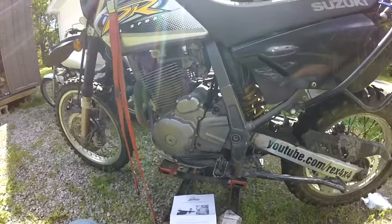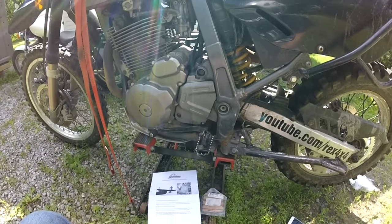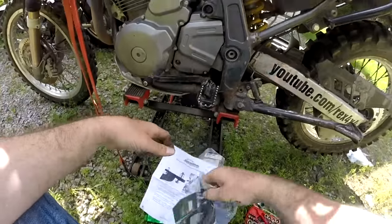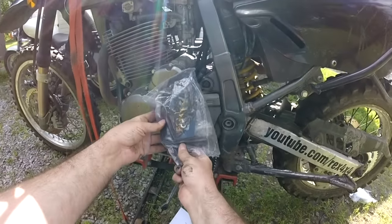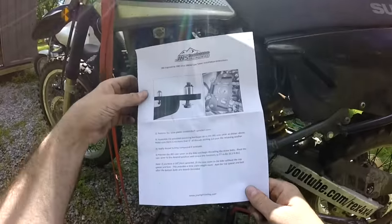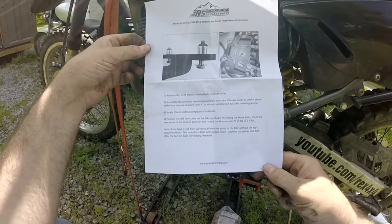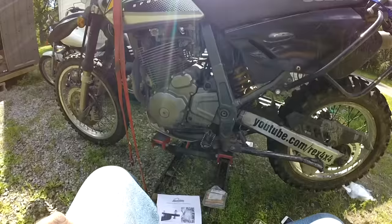Hey guys, what's up — welcome to another one of these install videos. Today we're going to be installing the case saver. This guy is coming off and the case saver is going on. I'm going to show you the instructions just in case you lose yours — if you need them, pause the screen right here.